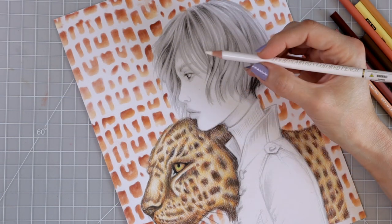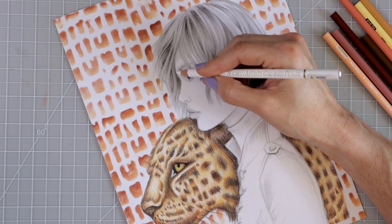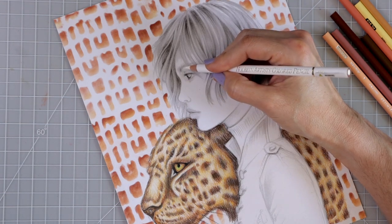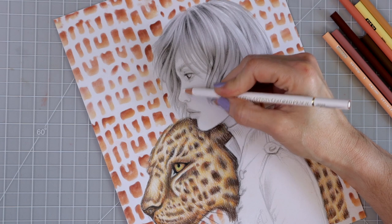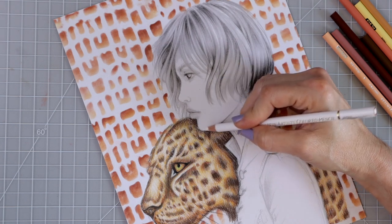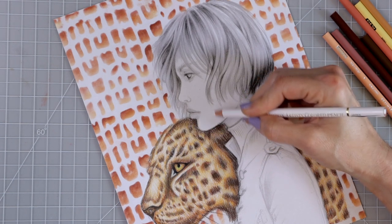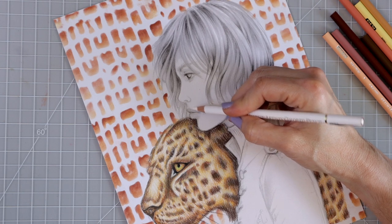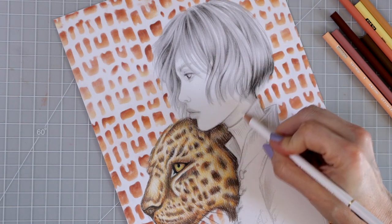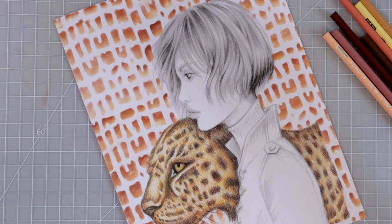For a side profile, the highlighted areas I want are right here on the forehead, a little bit under the eyebrow, on the front of the nose, down below the nose, under the eye, and just above her lip. I'm using Strathmore colored pencil paper which has a lot of tooth. I know you probably can't see the white on camera, but I can definitely see it.